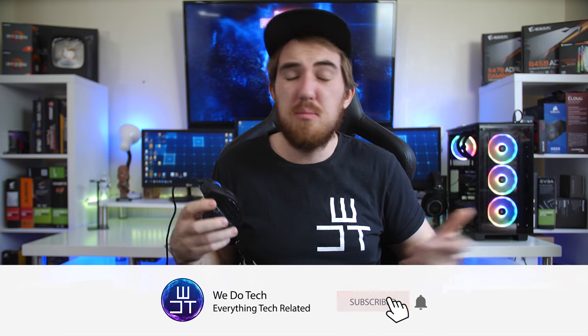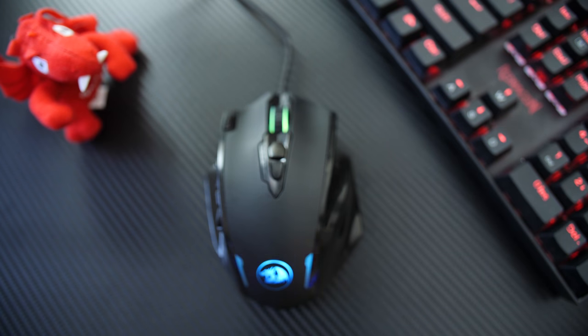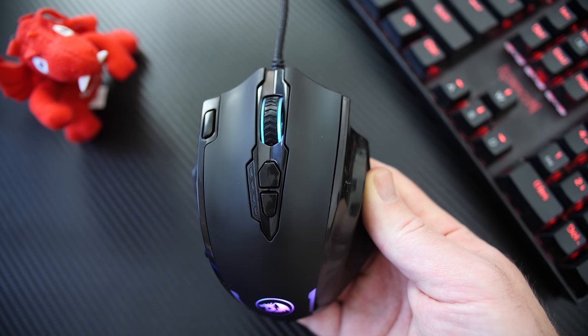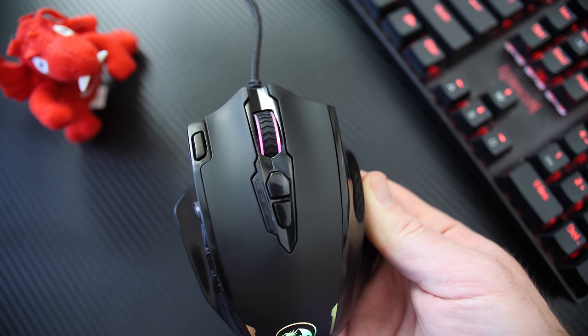It's an affordable mouse with a ton of buttons that will help you quickly switch between commands, weapons, building materials, and pretty much anything else you would need quick access to. Starting off with the pricing for the M908 Impact, it is retailing for around $33 on Amazon. Unfortunately, no pricing yet for South Africa.